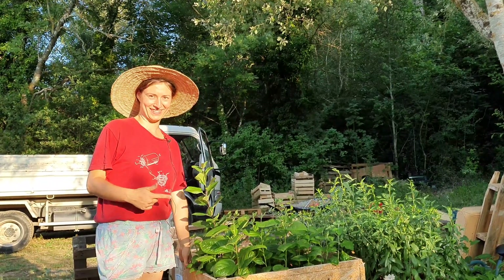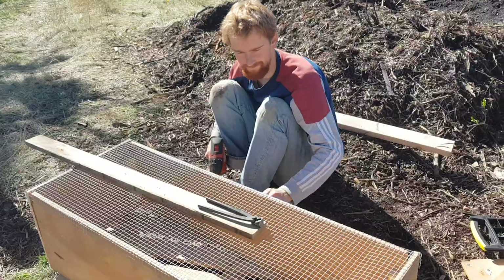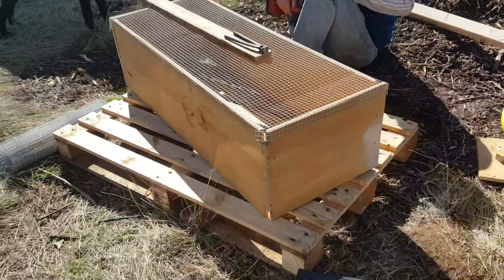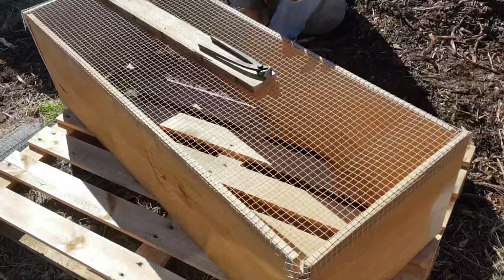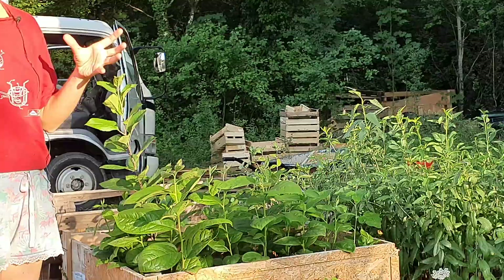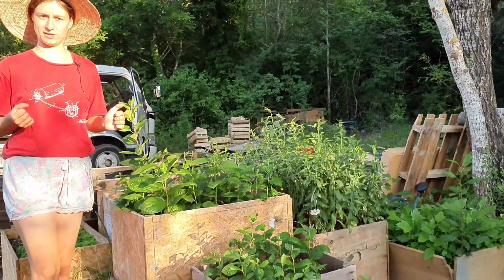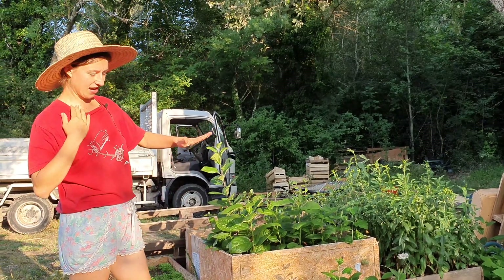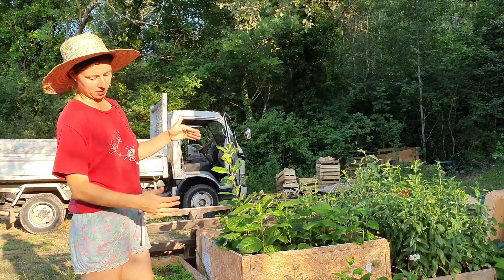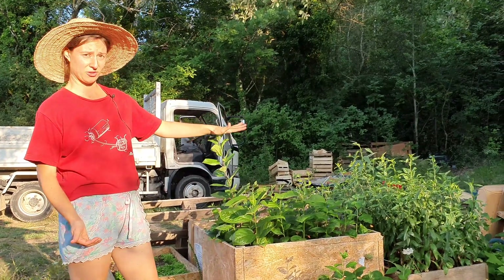Here's a little update from our air-pruning beds that we started this year — we made them for the first time. We just took some scrap wood, put them together, and put a metal fence mesh underneath so that the roots can go through and air-prune. This encourages the plant to develop a lot of lateral roots, making it easier when you take them out and plant them outside in winter. We saw that on average the ones with deeper beds are having the best growth — they're huge.